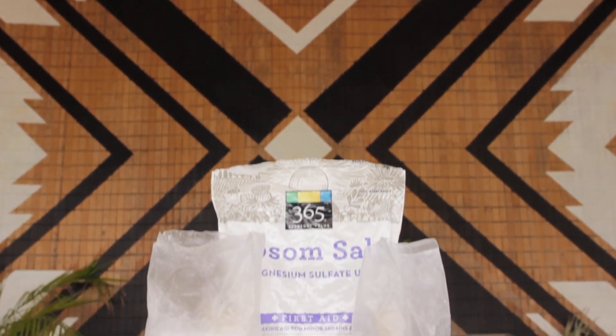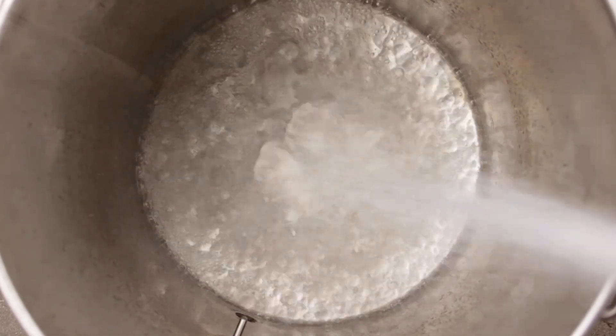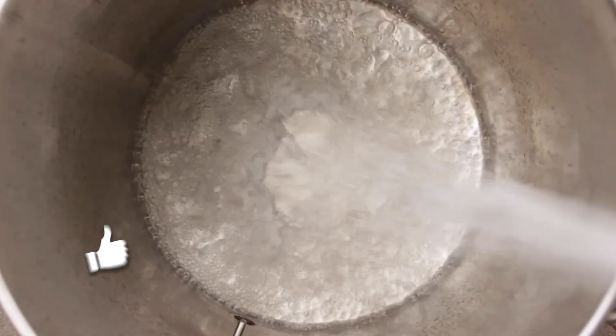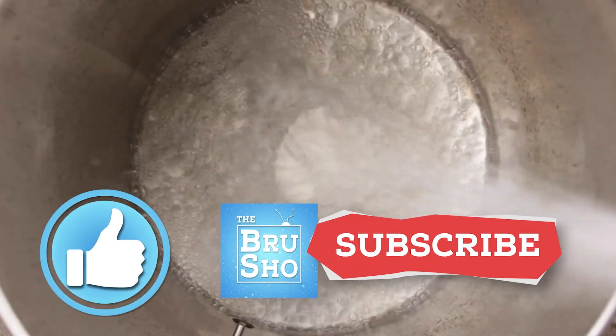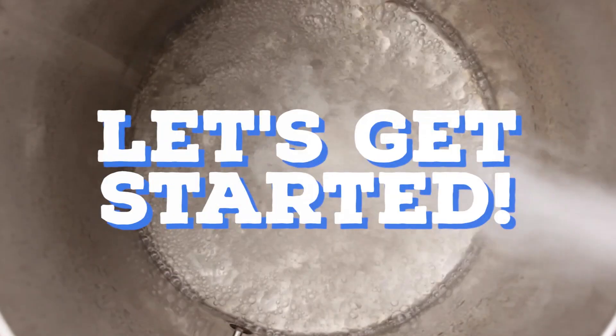I'm going to keep things super simple so you can get to a basic understanding and start taking those steps towards better beer today. Before I jump into water and water adjustments, please take a second to like this video and consider subscribing for more Brewing 101 videos like this. Alright, let's get into it.